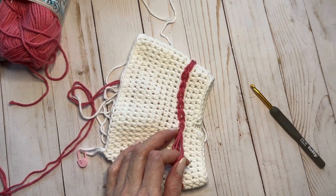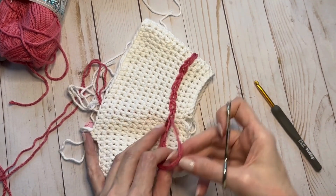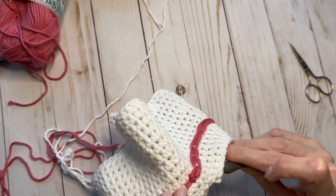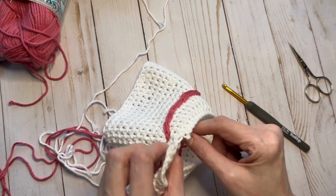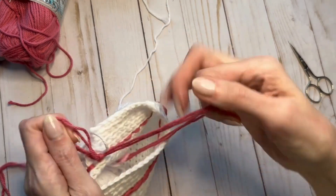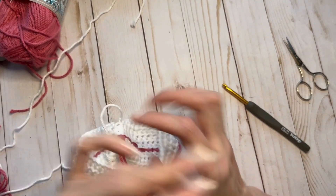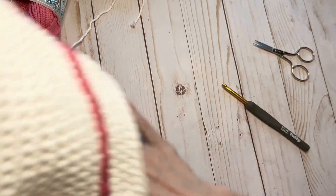I've come all the way around and now I need to secure my yarn. I'm going to pull up quite a bit and go into that space where I first started. Going back down into that first space where I started, bring my yarn — this is where I need to pull it. Just make sure there's no buckling. Then I will cut it from the working yarn, get that out of the way, and then knot it back here. That's all you have to do — trim, and then I can put in my next color.